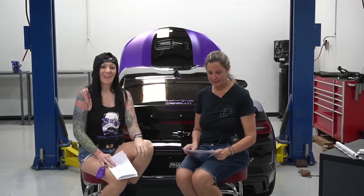Good afternoon everyone! This is Beth with FastTech.com. I'm sitting here today with Tara Saad from the Lady Camaro Gang. Hey y'all, how's it going?